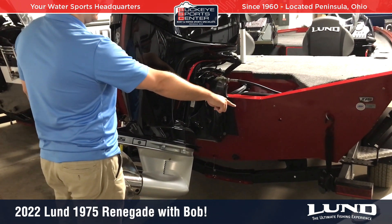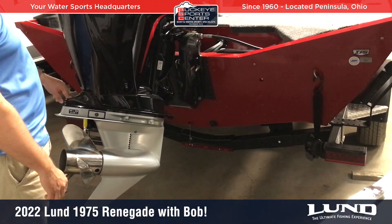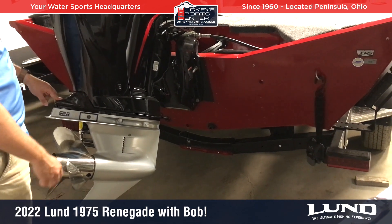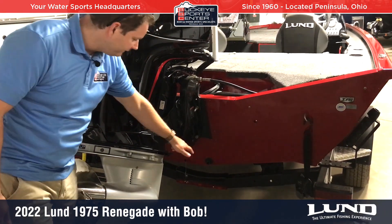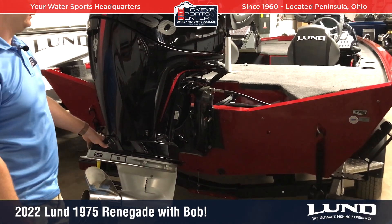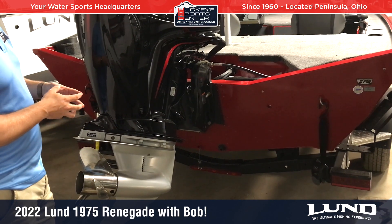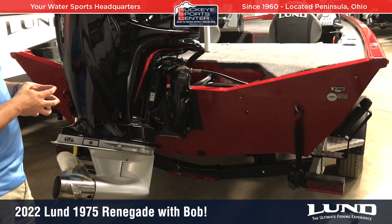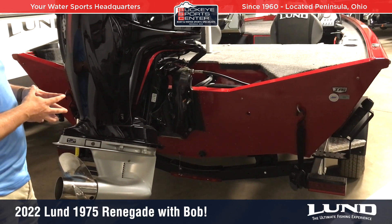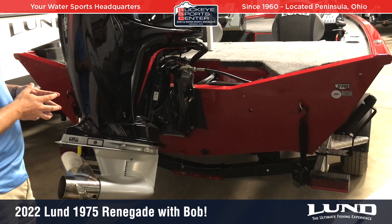There's a reverse chine on both sides that helps keep the boat stable side to side and gives a lot of spray deflection. All Lunds also have a flat pad underneath where the engine is, which helps prevent porpoising. You get a nice full water blast hitting the prop for more efficiency, lower bow rise, and just an overall better-performing boat.